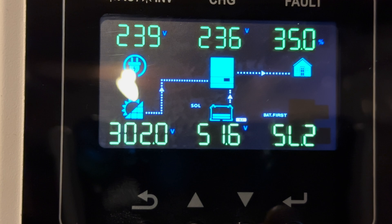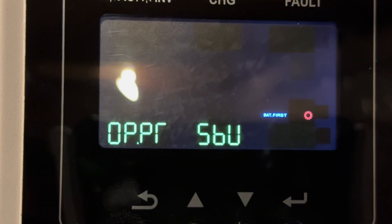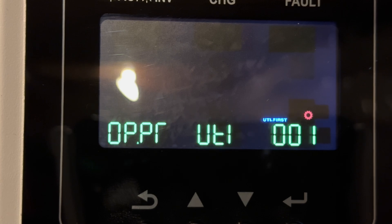To get started, hold down the Enter button to engage the settings. In this first setting, it's the SBU mode — Solar Battery Utility. Solar Battery Utility means it uses solar and battery, and if those are insufficient, it will switch to the utility. This is our common run mode so that we can utilize the sun and the battery and only use the utility in the event that we actually need it.